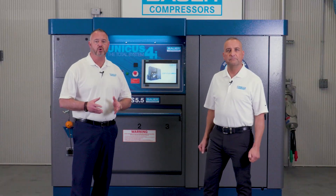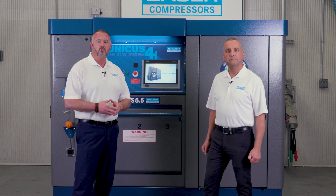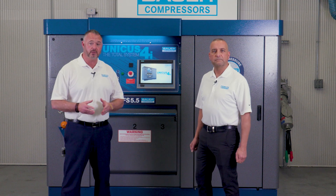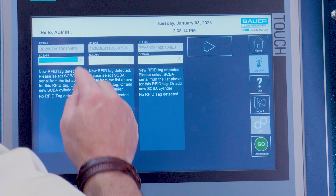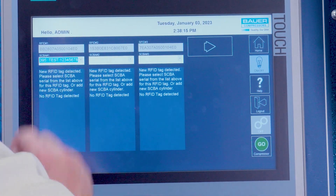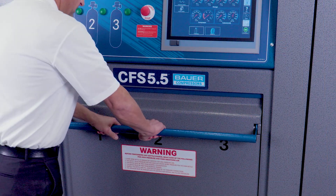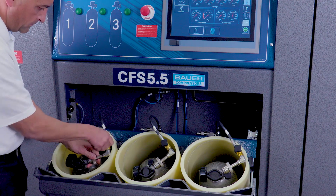Now that we have our authorized users entered and our SCBA inventory loaded on the Unicus 4i website, we can start synchronizing the two using the HMI touchscreen. Remember, this is the only time we need to synchronize the SCBA cylinders with the information on the website. To initialize the synchronization of the SCBA cylinders, insert the SCBA cylinders and close the fill station door. Select the serial number on the SCBA from the drop-down menu on the touchscreen and hit start. This will pair the RFID tag with the SCBA cylinder. Continue this process until the SCBA inventory has been logged into the Unicus 4i system and website.